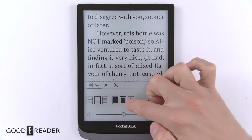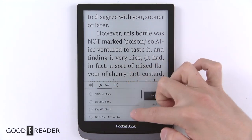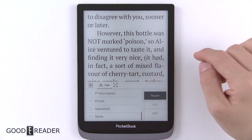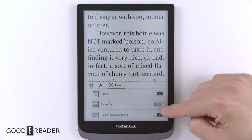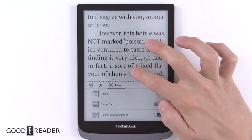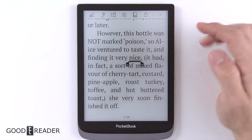You can of course change the settings: page margin, line spacing, default font styles — DejaVu, Roboto — and you can fit to corners. You can also choose the page status bar and built-in page numbering if you want some elements on the screen. You do have the ability to long press and get a couple more options up top.